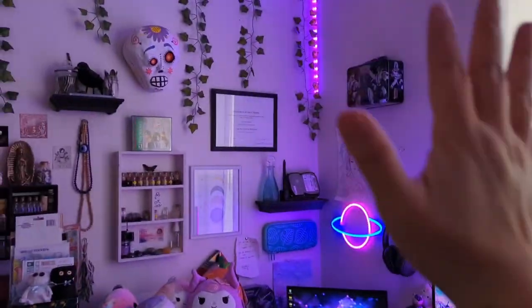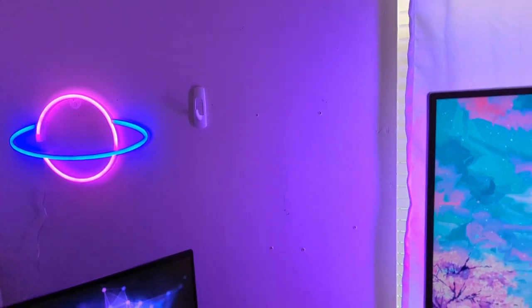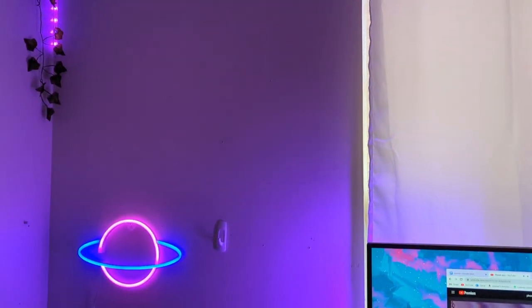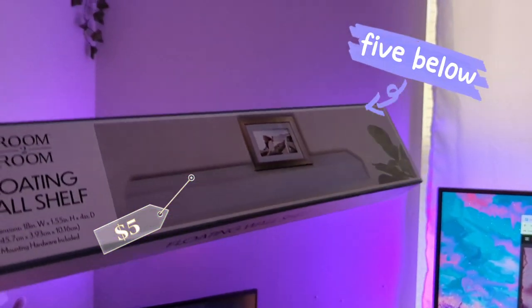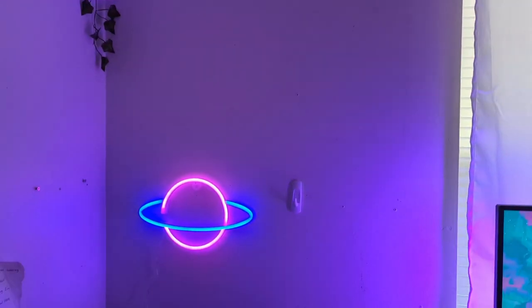Now we just have to take all of this down. Ignore all the holes in my wall — I already know I'm not getting my security deposit back from my landlord. But here is the floating shelf that I got at Five Below today. I got two of them and I'm going to hang them right here and see how it looks.